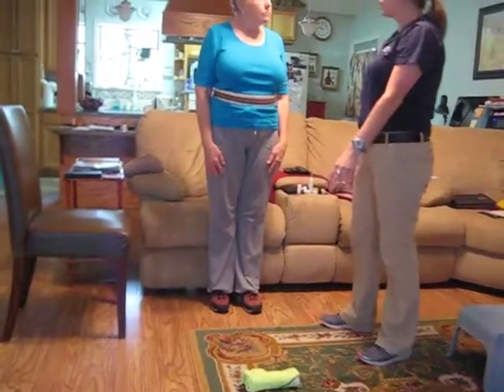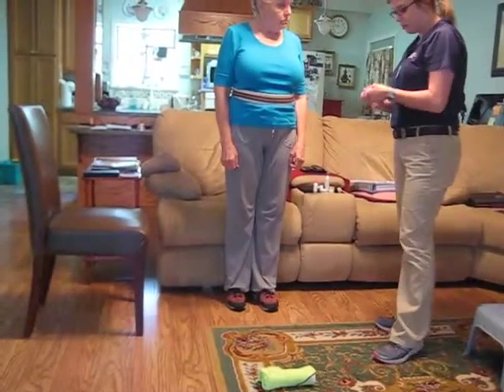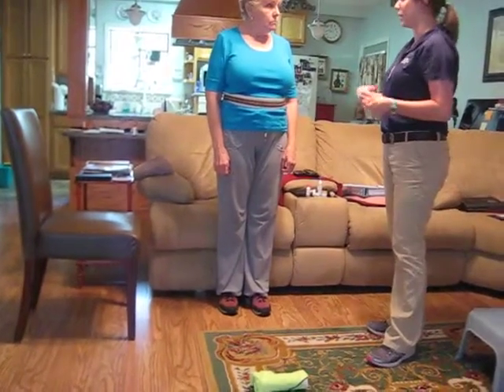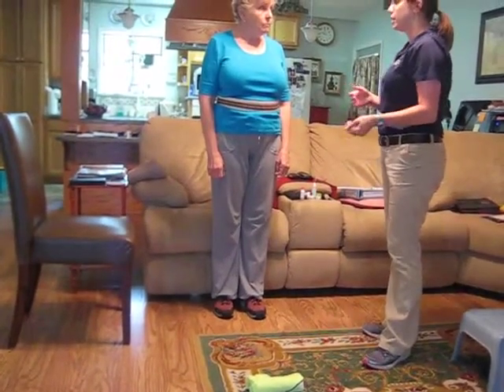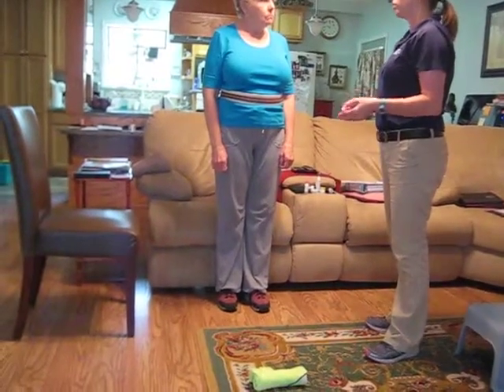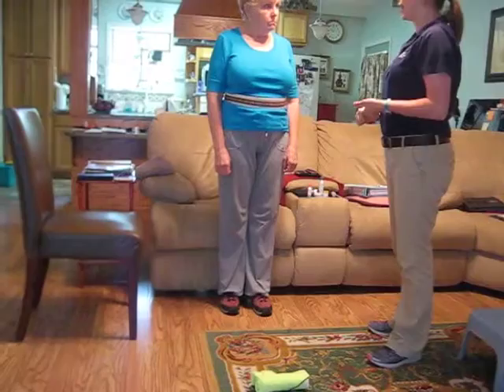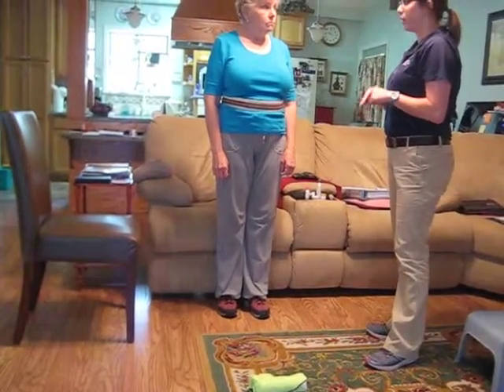We have this object placed on the floor here. What I need you to do is pick it up with your left hand, and then once you do that, we're going to put it back down and pick it up with your right. If you cannot get to the object, let me know. I don't want you to feel unsafe at any point. So if you cannot get all the way down there, let me know.